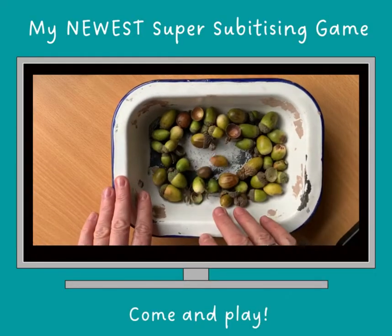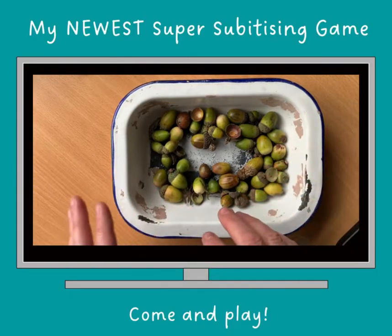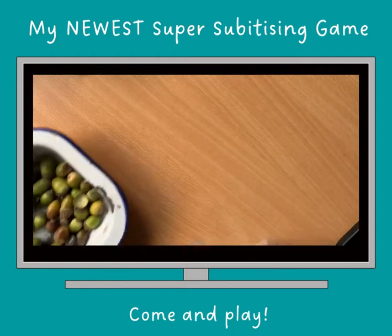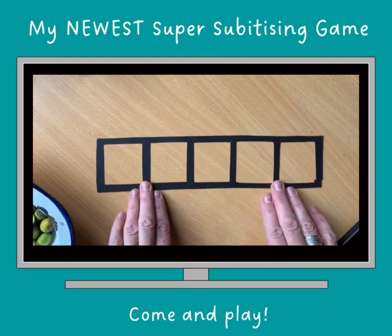You don't have to have acorns. As long as it's similar colour, similar size, similar shape, or if it's man-made, same size, same colour, same shape. So all we do is decide how many acorns we're going to use for this game.